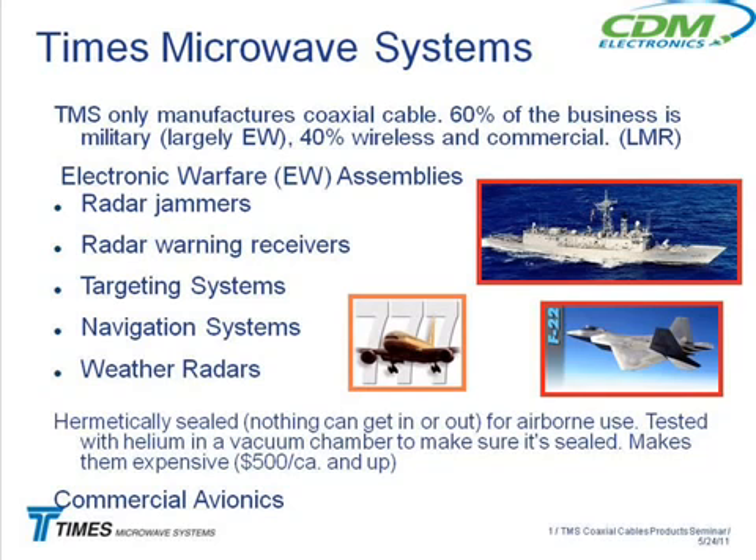These are very expensive cables. Typically a military cable assembly runs about $500 for a three or four-foot assembly, up to maybe a couple thousand dollars. They're not the kind of down-and-dirty cables that distributors make on the LMR side. There's also a commercial avionics component, although it's much smaller than the military side.